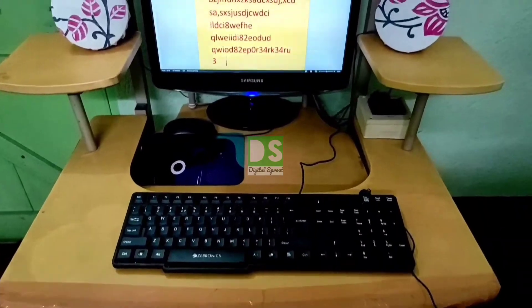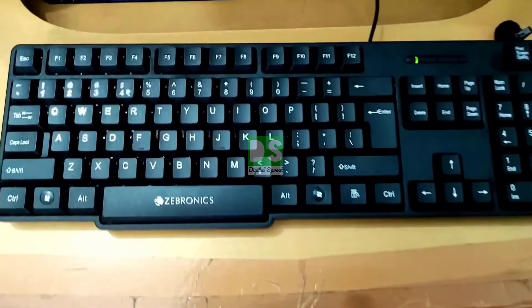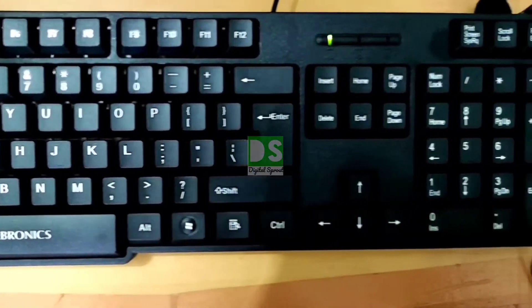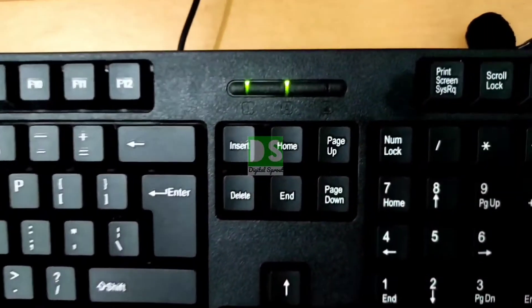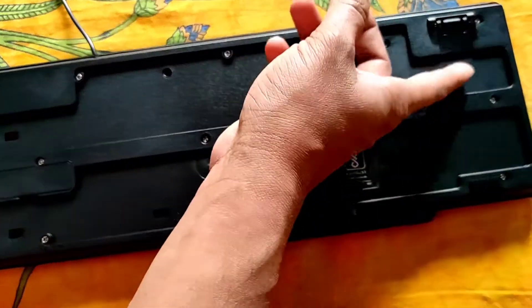Now let's discuss the pros and cons about this product. I purchased this product from Flipkart at 254 rupees. In this price range, this is an excellent, budget-friendly keyboard — all keys are functioning and clicky and very responsive. You will feel the comfort of typing. The only con is the poor bottom stand — it is not premium, and the company should focus on that.